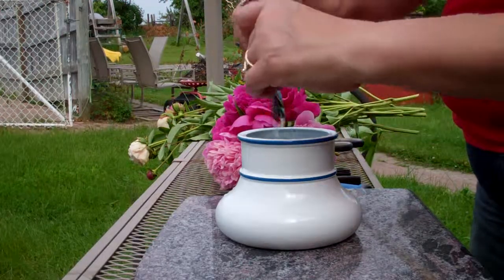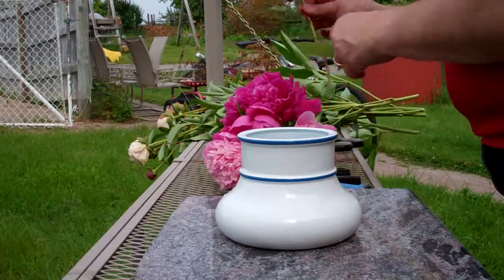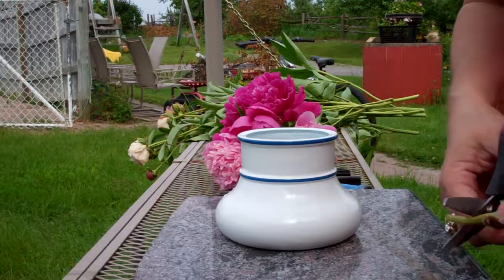You always get a couple extra. I put — as we carefully measure — I didn't measure, so it's just enough. Usually it's about a liter to a package. I didn't put enough.